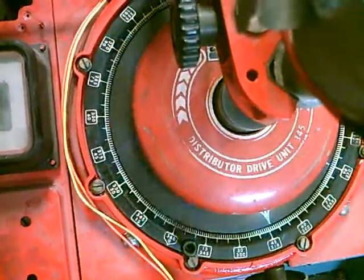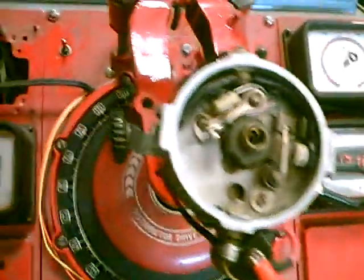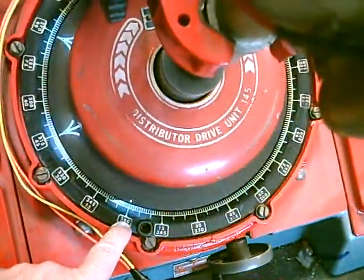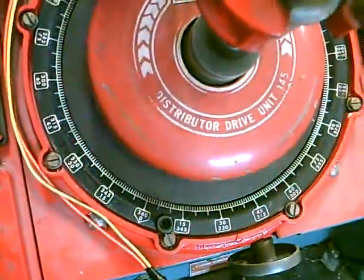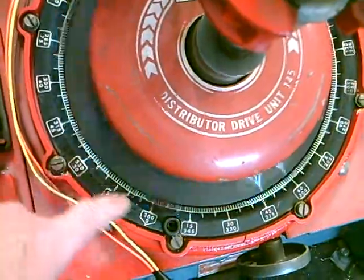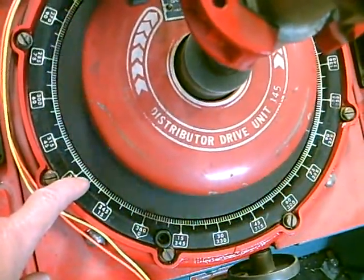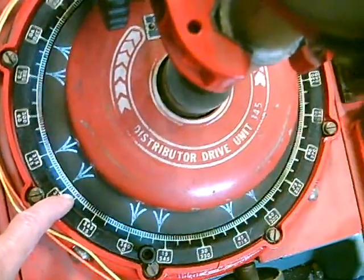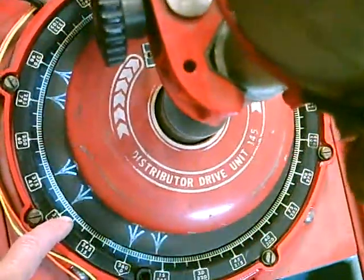Another quick video showing dual spark technology. This is a Mallory four-lobe distributor with two points, and that's for an eight cylinder. As you can see right here, we've set this to zero degrees, flip this little switch, and you get a second reading there — you can read that right off as being 31 degrees of dwell. This is a really nice feature if you're trying to set points or verify this.